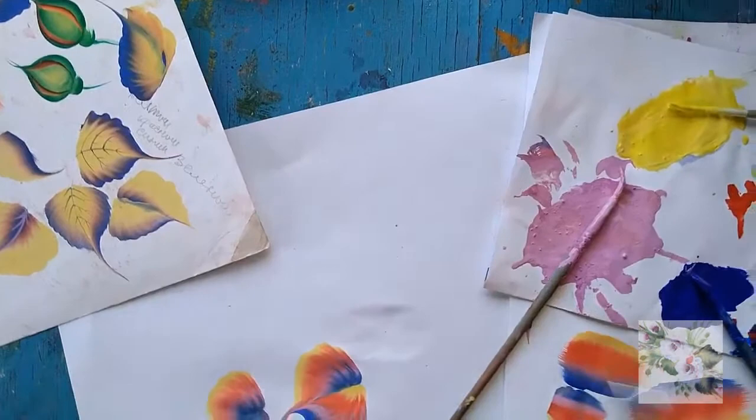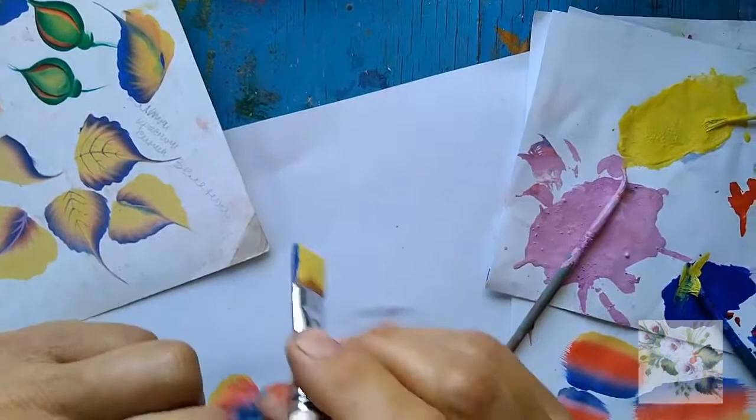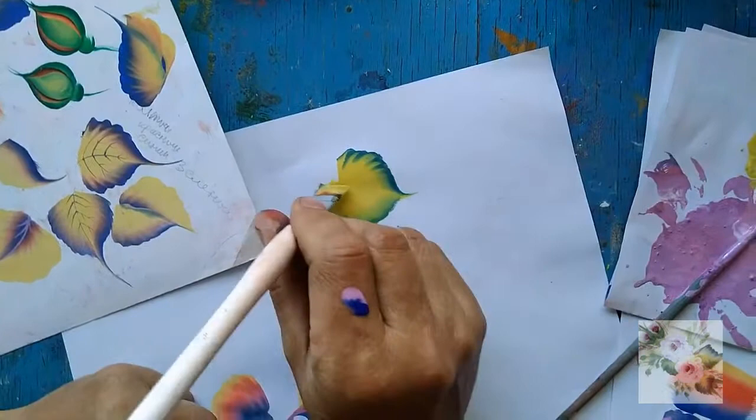If you want to draw leaves with a thin rim, you must take any color — yellow or green — on the brush, and just slightly sink the tip of the brush, and you will get a thin rim. The leaf turns out neat and thin.